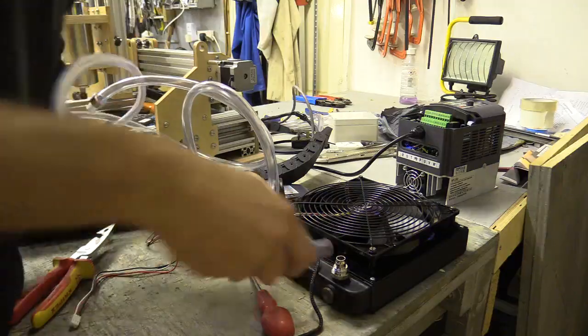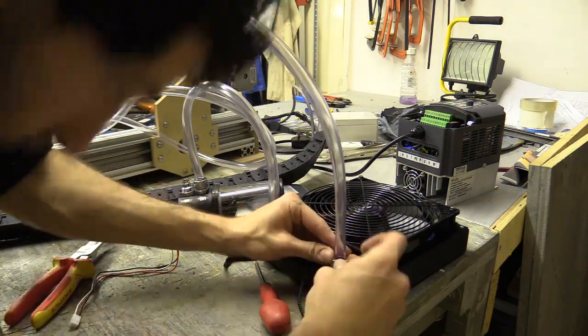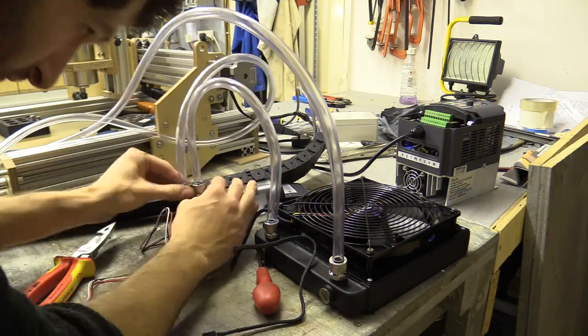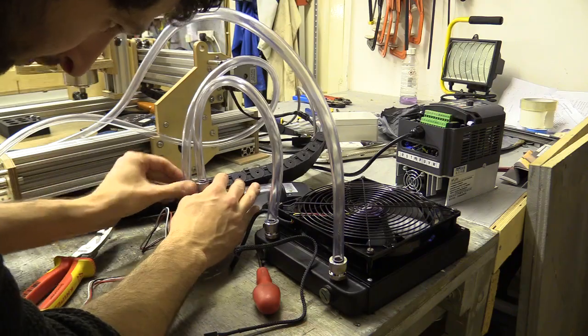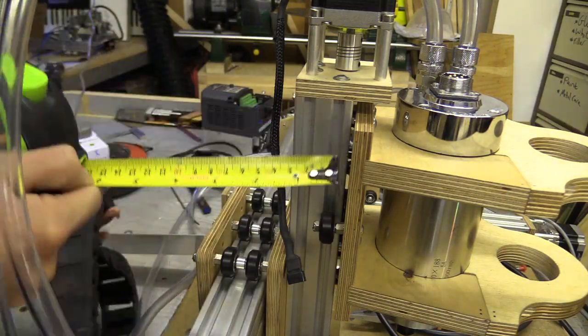The spindle I am using is rated to draw 5 amps, so I can change this to a cable with 1mm cores, keeping the drag chain flexible. While I wait for the EMI braiding and new cable to arrive in the post, I'm going to make the brackets for the drag chain.